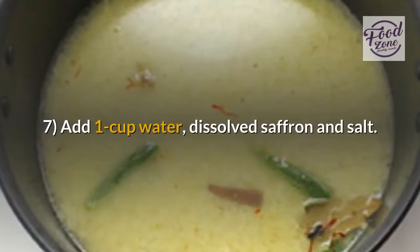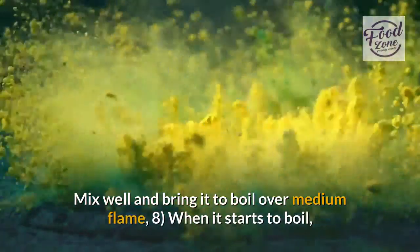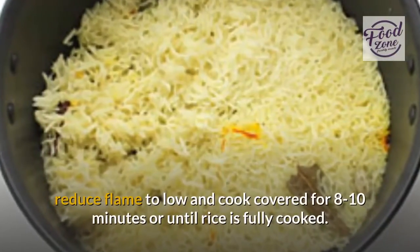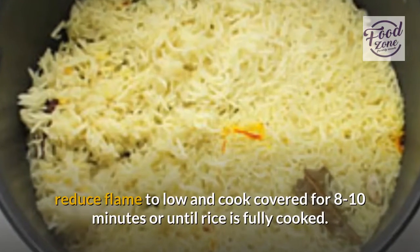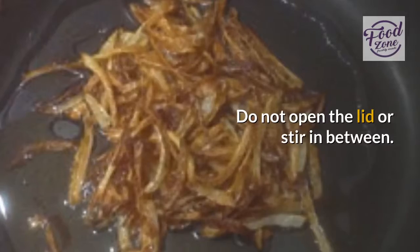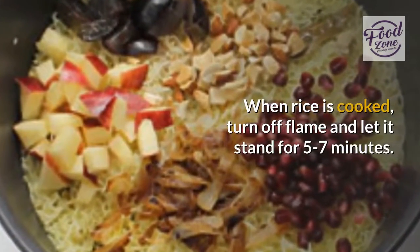Add one cup water, the dissolved saffron, and salt. Mix well and bring to a boil over medium flame. When it starts to boil, reduce flame to low and cook covered for eight to ten minutes or until rice is fully cooked. Do not open the lid or stir in between. When rice is cooked, turn off the flame and let it stand for five to seven minutes.